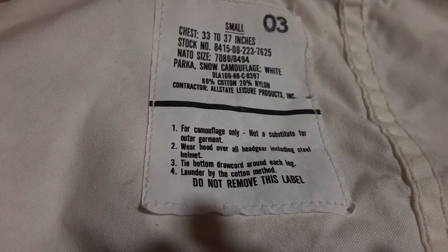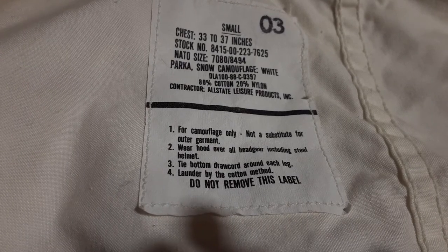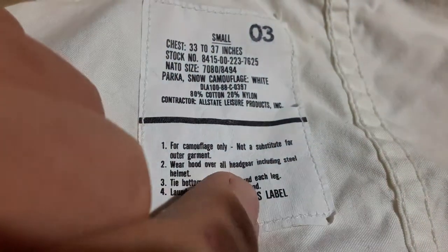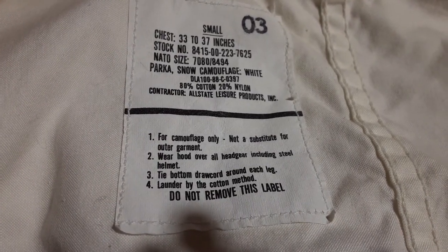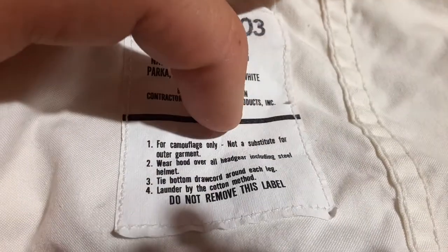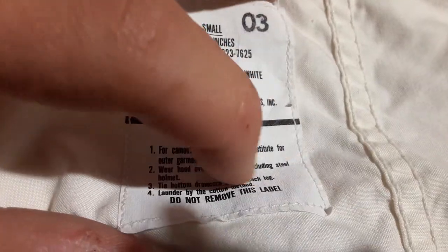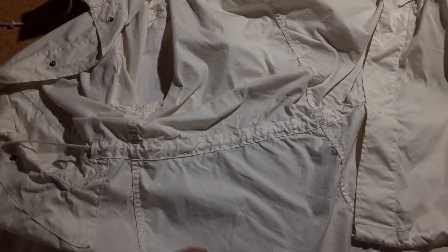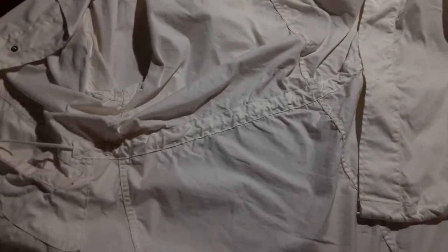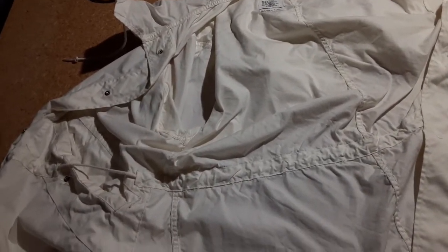Now, what can we infer from this? When I see 'steel helmet,' that makes me think Cold War — otherwise I would expect it to say 'Kevlar helmet.' This is pretty basic. I see why people don't do a review, because it would be a 10-second review. But we're going to do it anyway, because this is the most basic parka I've ever seen.